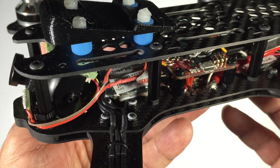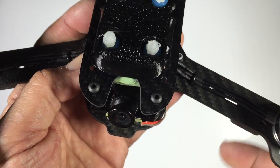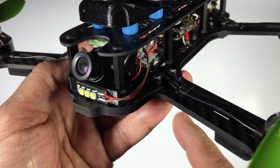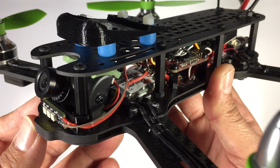We have our ESCs tucked away — these are the SN20 ESCs running BLHeli. The top plate is different to the original; this is a new top plate that has a cutout for the camera, which is fantastic because you can get a decent tilt on the camera without it being obstructed by the top plate itself.